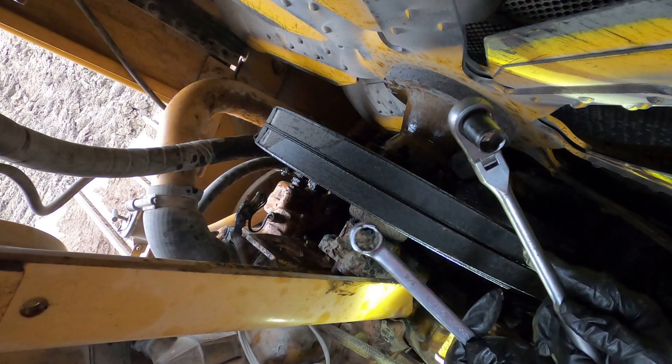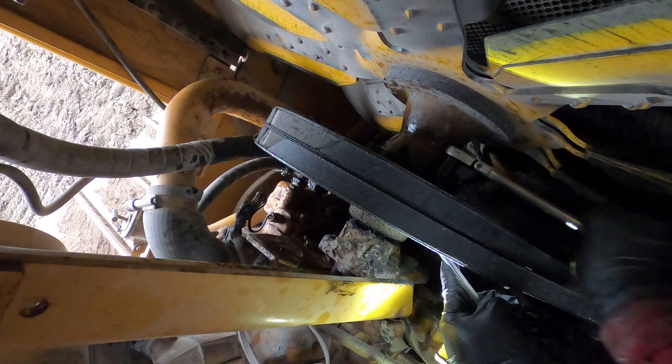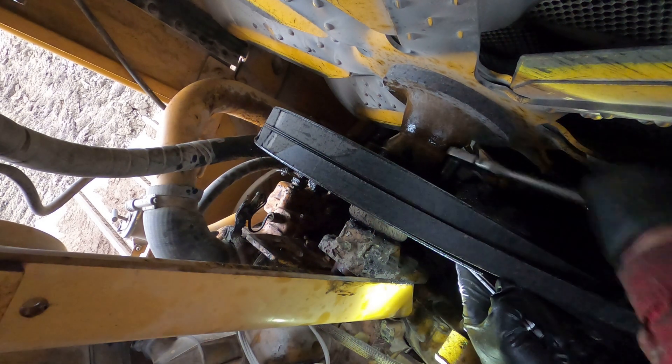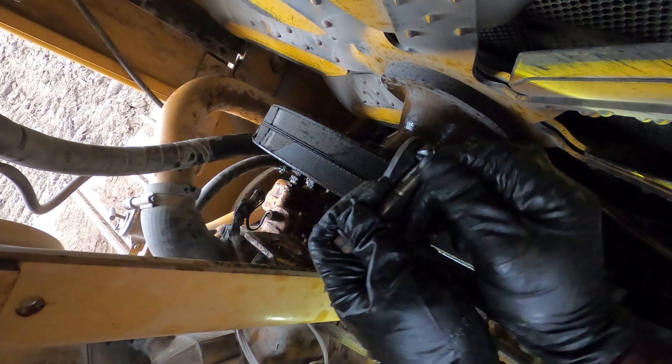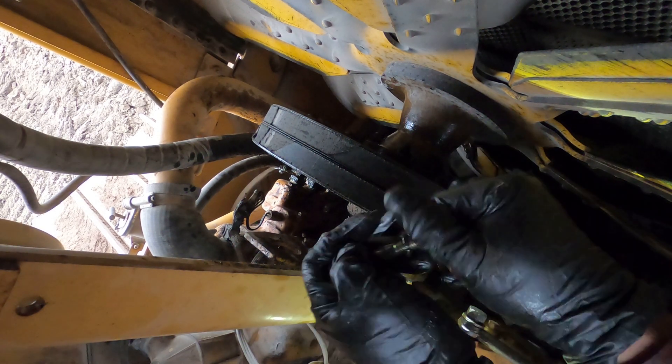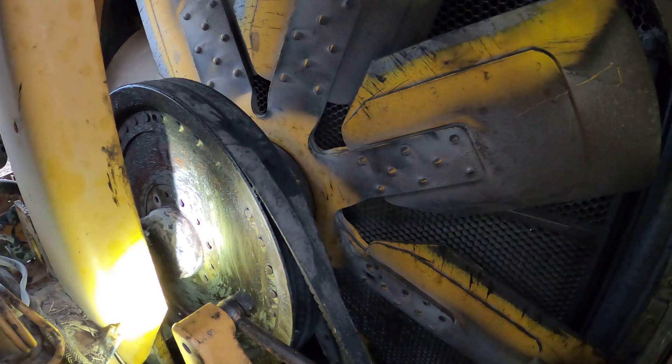We have our wrench and socket to loosen the radiator fan hub pulley and hub assembly. We're unbolting just the fan now from the pulley — there's a bunch of bolts around. Undo those ones. When you're going to put everything back together, make sure you tighten those bolts preliminarily in a cross pattern. As you can see, one is out and I have a few more to remove.